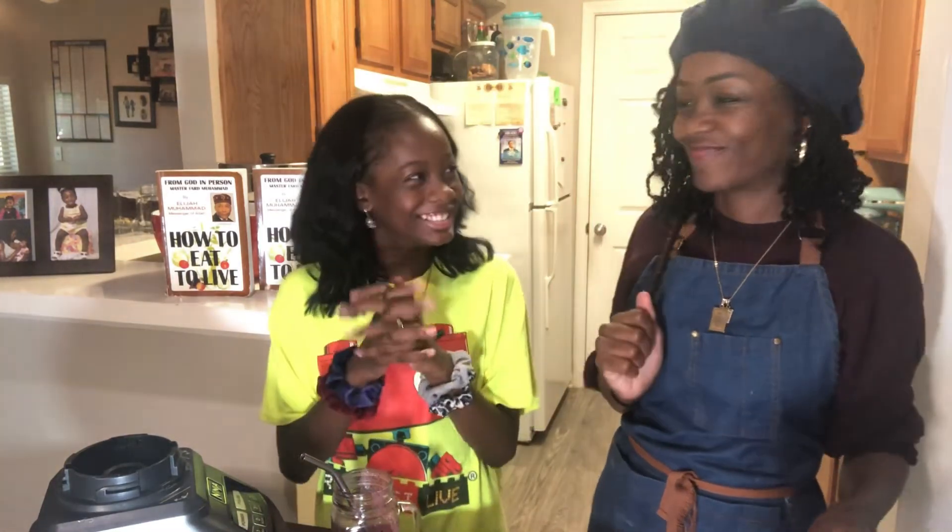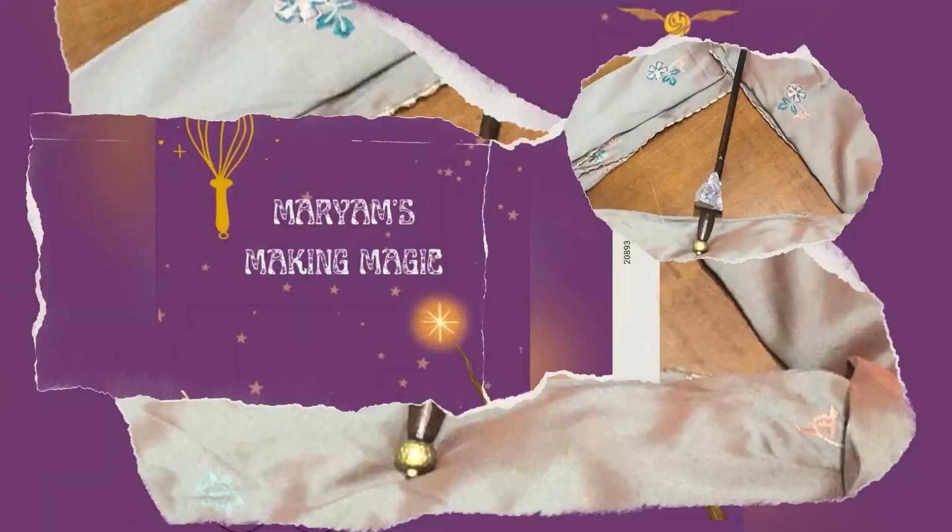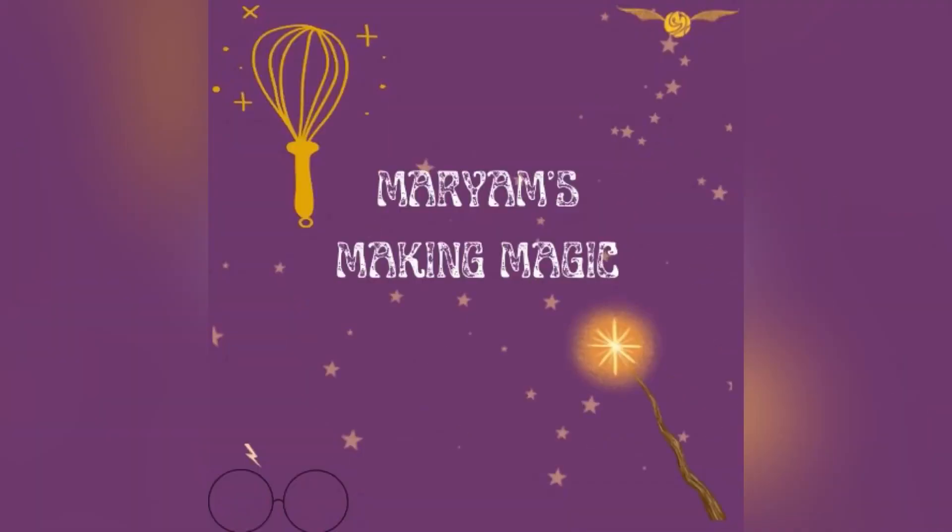And that is the end of this episode. We pray that you enjoyed it, that you learned something, and that you can incorporate it into your healthy eating diet and regime. Until next time — Mariam's Making Magic!